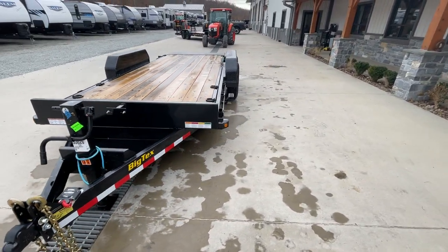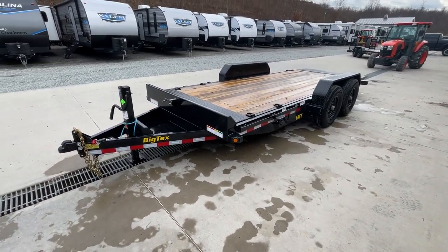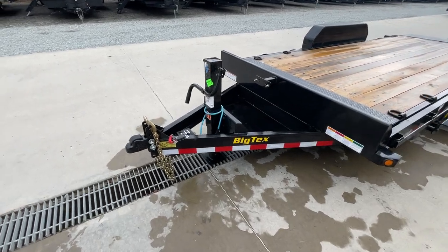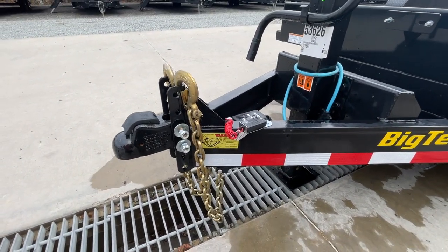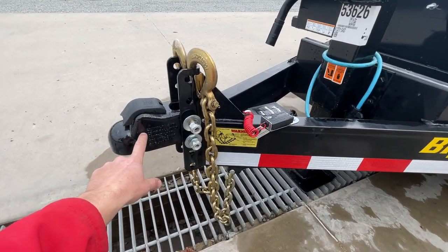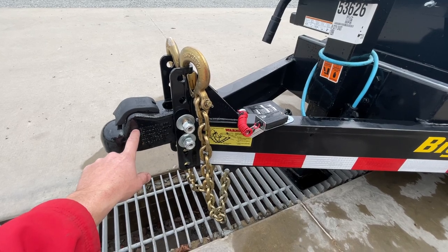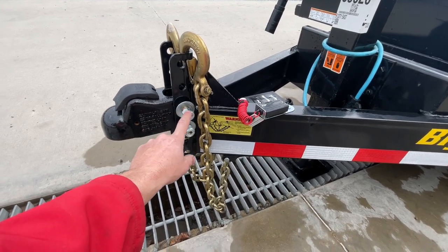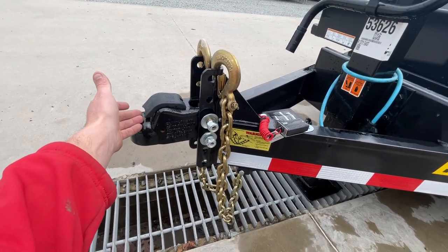Most everything you see here is going to be standard equipment. We'll take a look at the front. A 2 and 5/16 inch adjustable coupler is standard. These are the new Demco easy latch couplers, 21,000 pound rated, which I believe is by far the highest out of a two-bolt coupler setup. So these would actually work with triple axles as well. It is cast, not stamped.